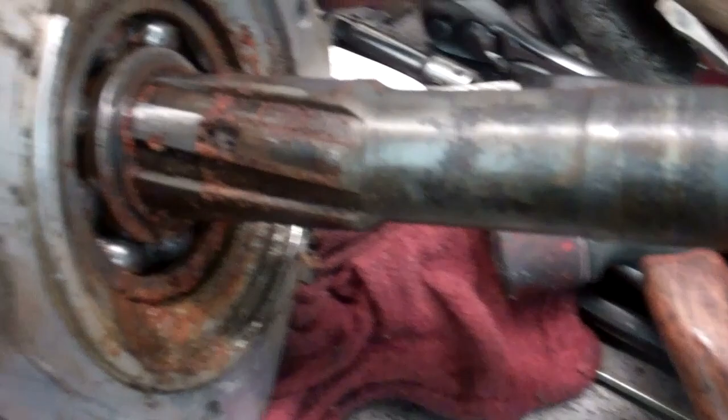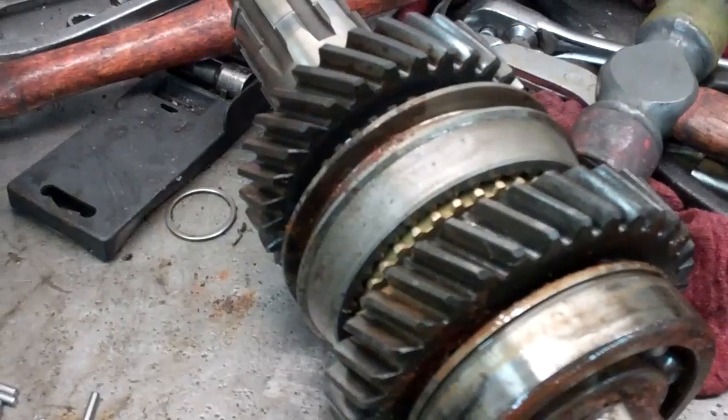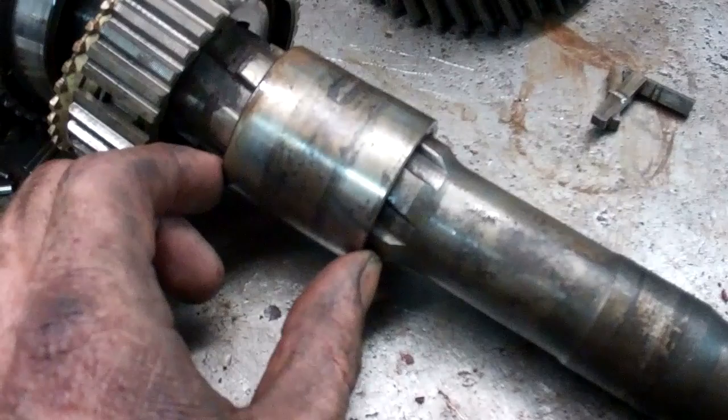Next, the snap ring here — you've got to open that up and then this bearing comes out and this aluminum part comes off. Then there's another snap ring that holds this bearing on — I'm going to have to wire wheel this first. Then I can get the bearing off and the rest of it apart. I was able to get that bearing off with just two pry bars, I didn't have to put it in the press. I also had to press this piece off. Normally these transmissions come apart much easier than this because they're not all rusted like this one.